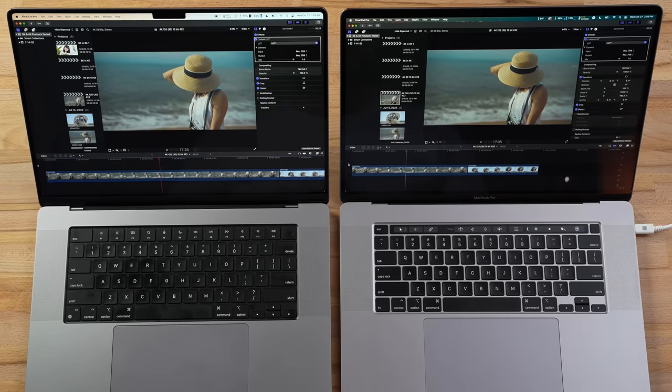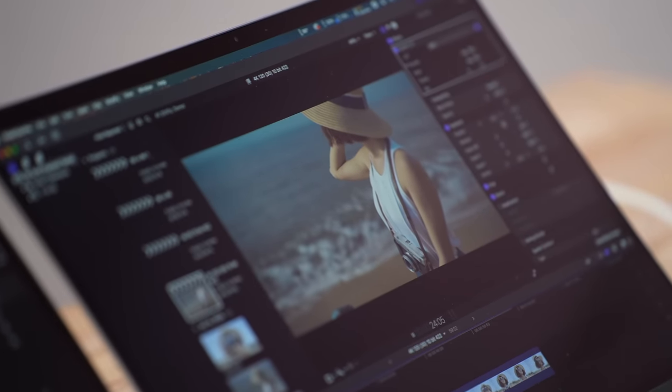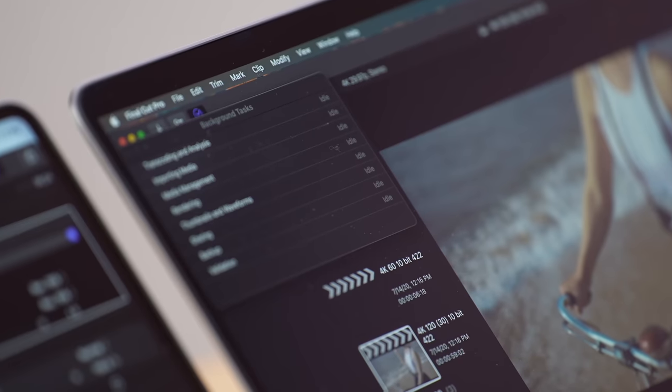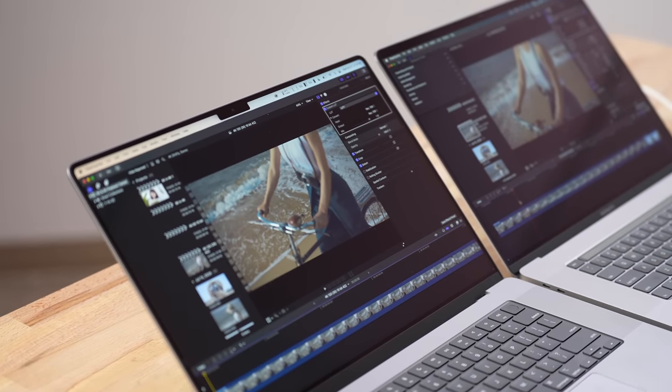Now for an export test of a five-minute project. The Intel Mac took 12 minutes and 15 seconds, while the base M1 Pro took exactly 3 minutes — over four times faster. And notably, the M1 Mac was actually limited by the H.264 encoders — the GPU and CPU were not maxed out. The encoders were at their maximum. When we test the M1 Max model, which has doubled encoders, that will be very interesting.